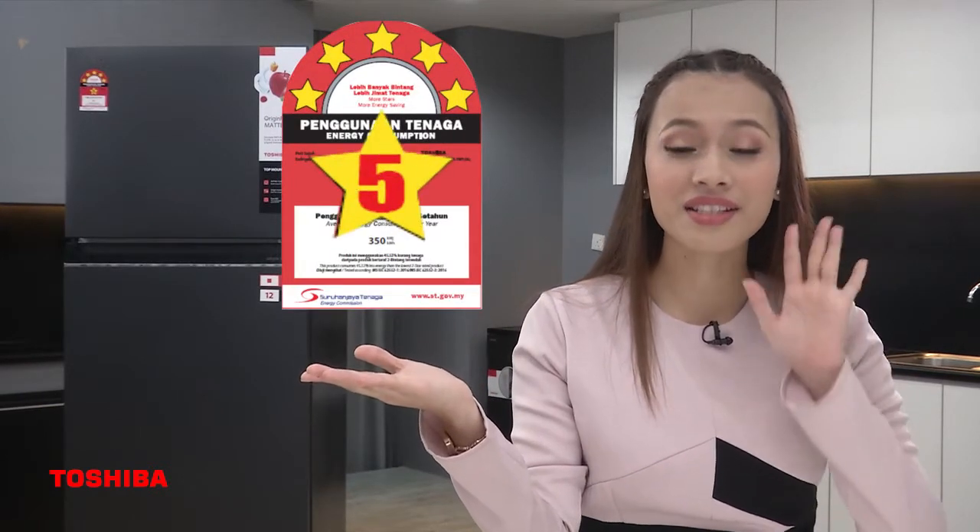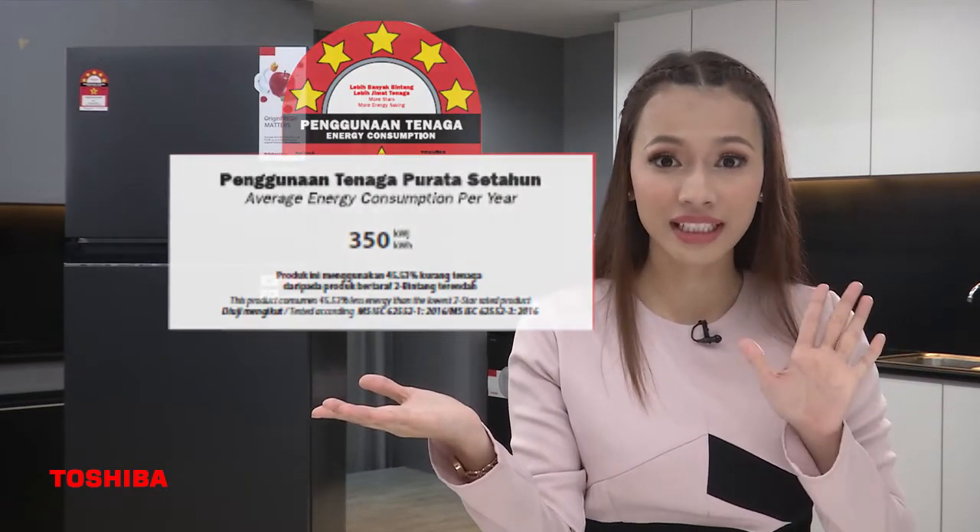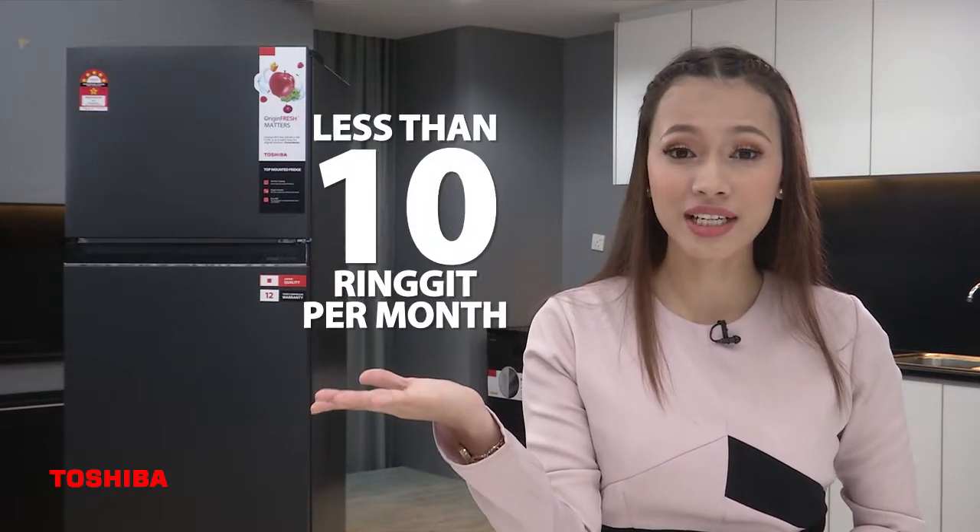The next function is the Origin Inverter, which consists of a Compressor Inverter and Fan Inverter. They save energy by 17%, and are certified by Suruhanjaya Tenaga with a 5-star rating. The yearly consumption is 350kWh, which is equivalent to less than RM10 per month.